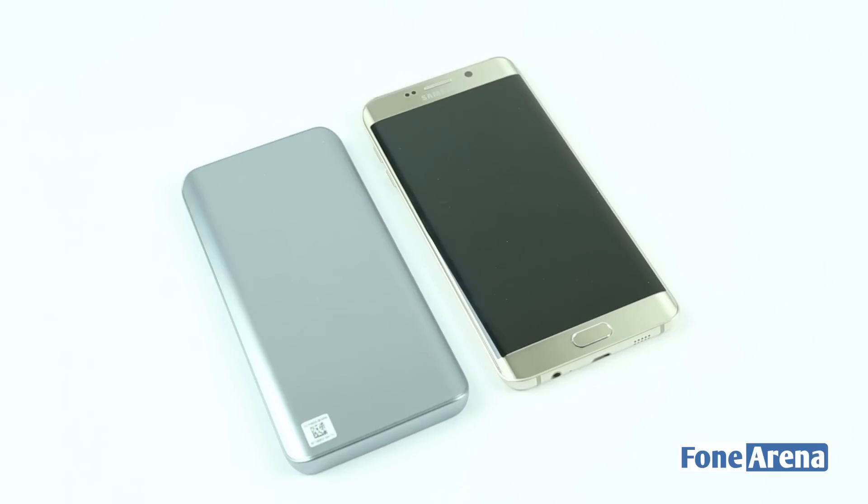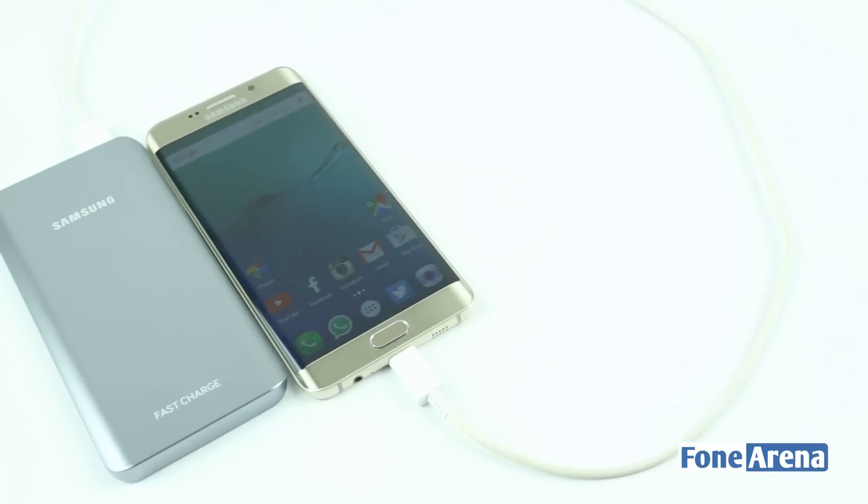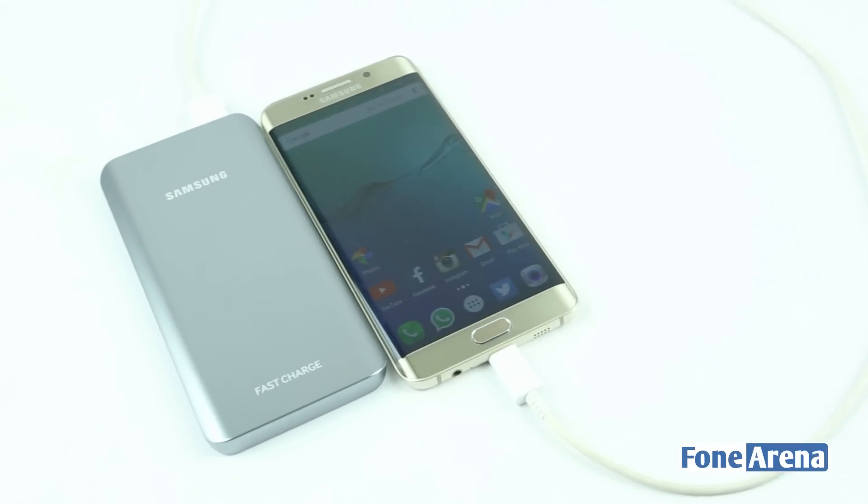That's it for the unboxing guys. If you liked the video, do hit the like button and subscribe to our channel for more videos like this.